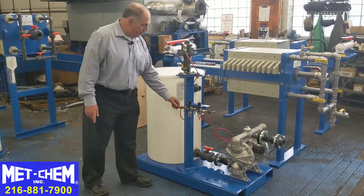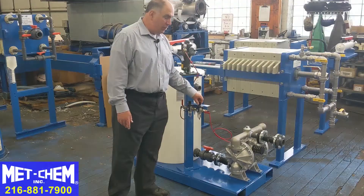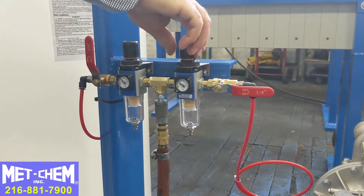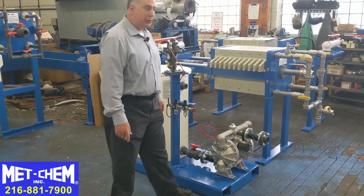Once the slurry is mixed, you shut the air off. Then you can turn the pump on, and you can regulate the speed of the pump with this air regulator to operate the diaphragm pump to feed the solution into the filter press.